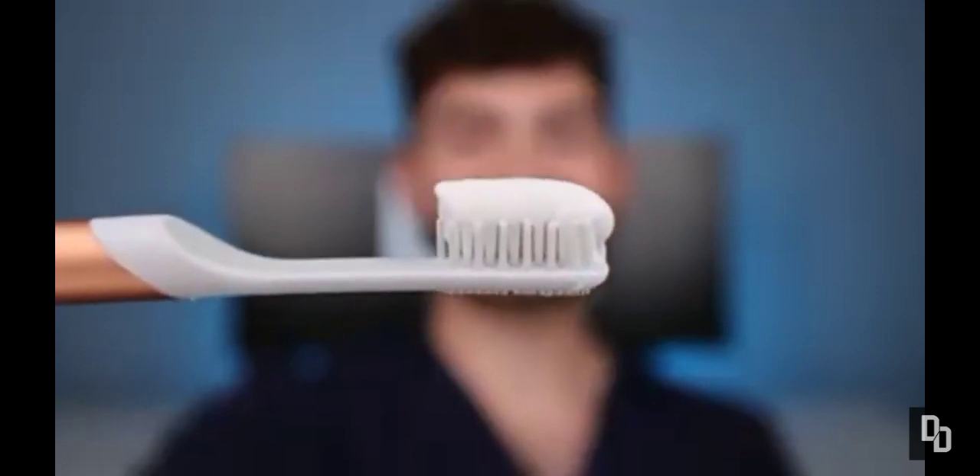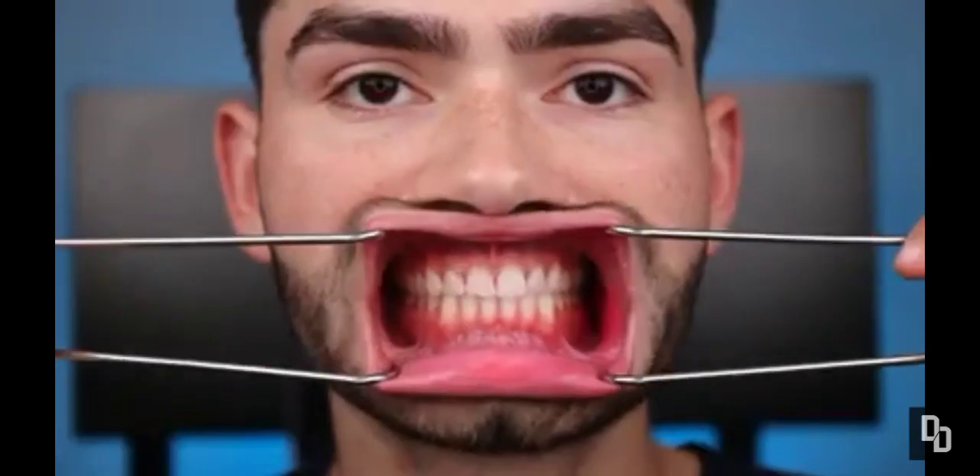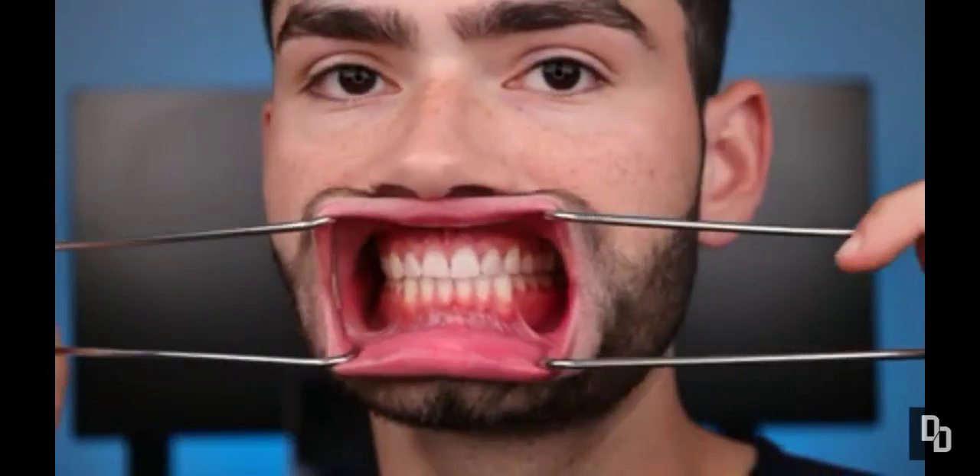This is Dental Digest — let's get brushing. Let's check the after results. Honestly, pretty good considering how simple that toothbrush is. It just goes to show how important your toothbrush technique actually is.